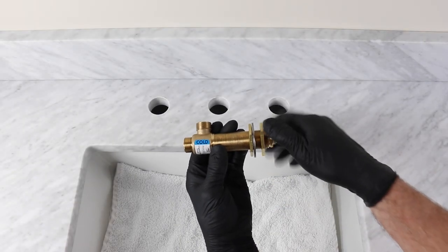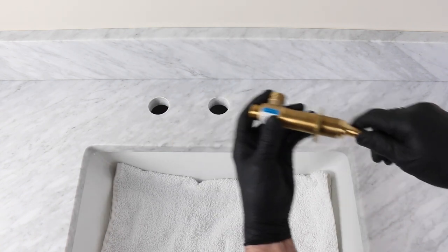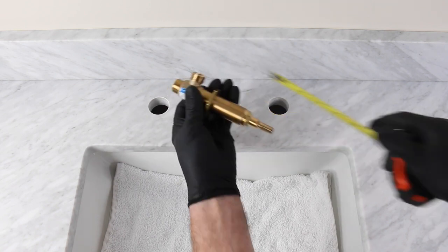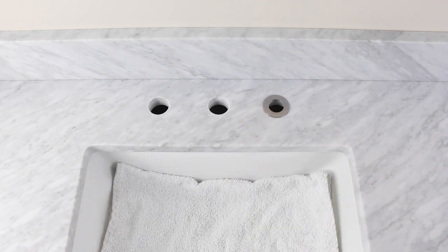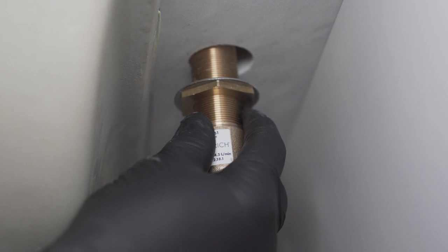Remove the top nut, metal washer, and bottom metal washer from the cold valve. Rotate the bottom nut down the valve three and a half inches from the top of the stem. Apply a small amount of sealant to the top metal washer and place it sealant side down. Put the bottom metal washer on the valve and insert the cold valve from below, pushing up and holding while screwing the top nut onto the valve.